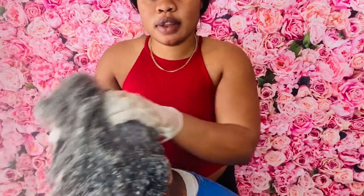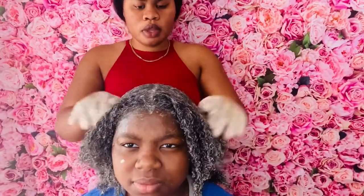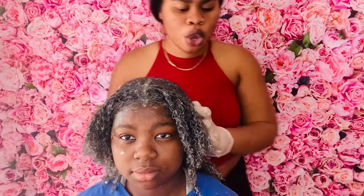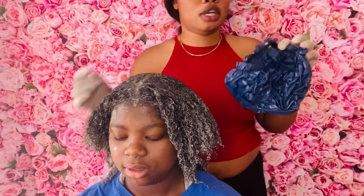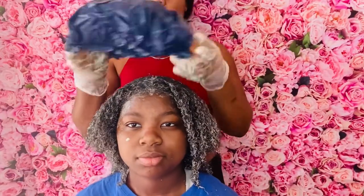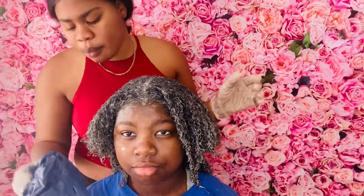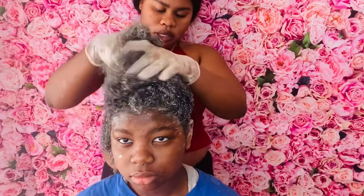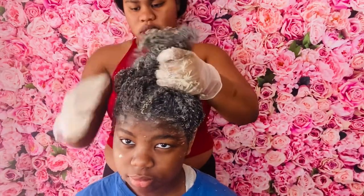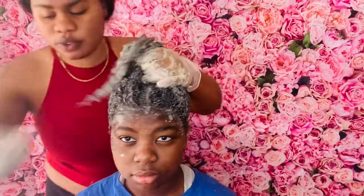You guys can use a hair cap — it could be the clear one. Wrap it and leave it under the hair cap for like 30 minutes, or if you want you can leave it for more. Some people leave it for more than 30 minutes. But today she will just leave this in her hair for 30 minutes.